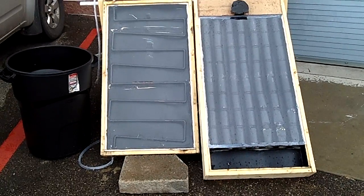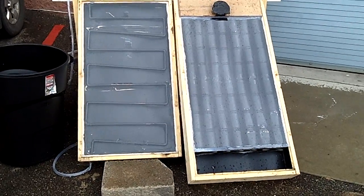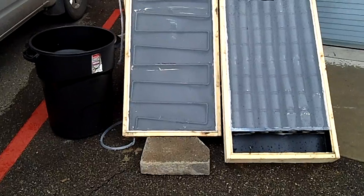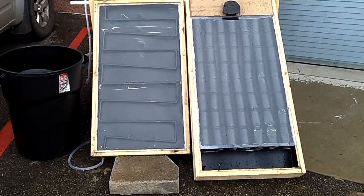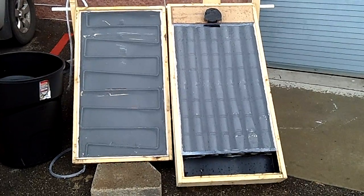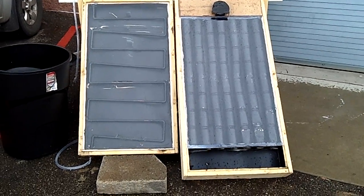For our class project we had to come up with an affordable renewable resource project, so we chose to do a comparison between a solar thermal water heater and a solar thermal space heater.